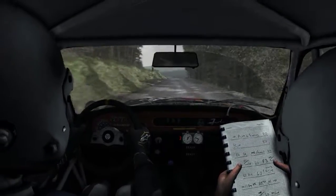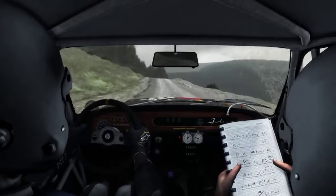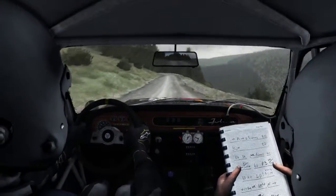Left 6, keep in, 150 line through dip, keep mid over crest. 5, keep in.